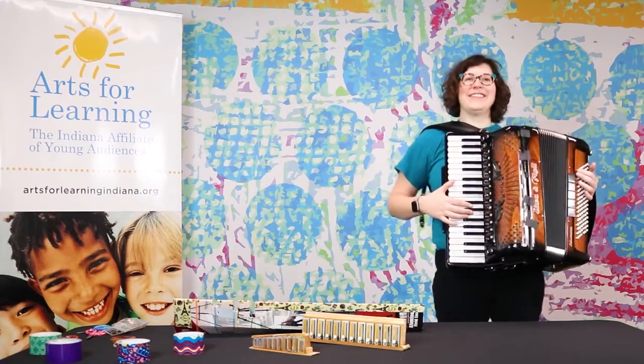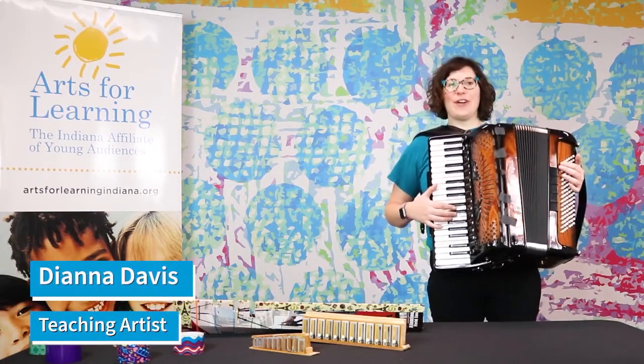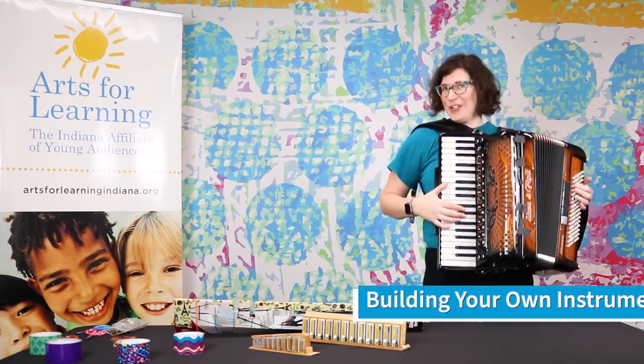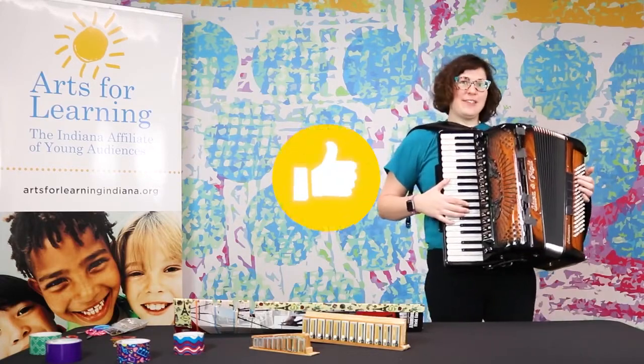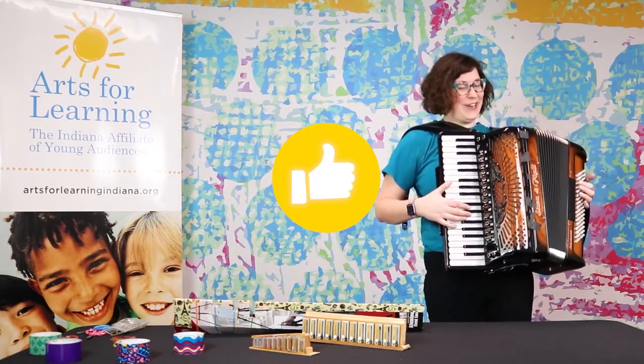Hey there! Thank you for tuning in to Take 5. My name is Diana Davis and I am a teaching artist with Arts for Learning Indiana. Today I will be performing Building Your Own Instrument for you. Before I get started I'd like to take a moment to tell you to like this post and to tag a friend in the comments and invite them to join us.